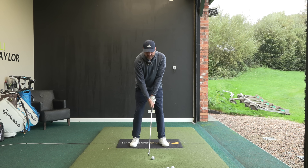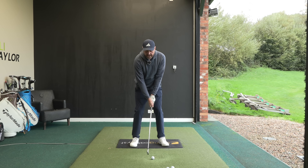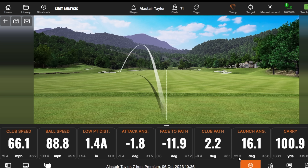What I want you to do is just do a little half swing to begin with - waist height to waist height - and see what happens. You'll undoubtedly see that the ball will set off left; the strike will be lovely, but we can see that club face there was 12 degrees closed.